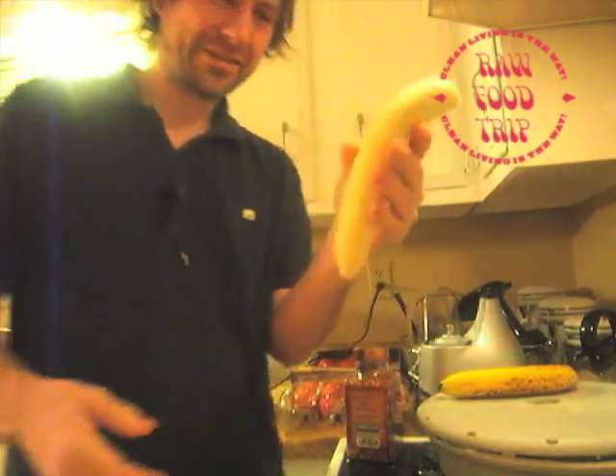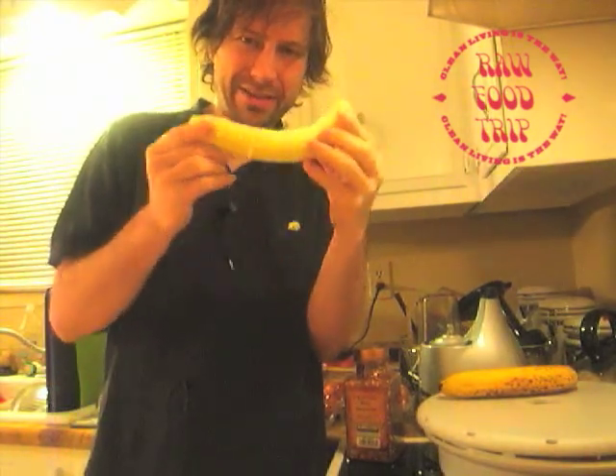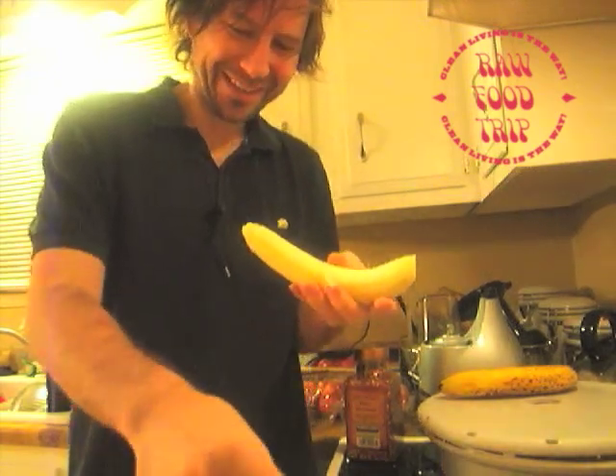These are Costco bananas. And my theory is I want to do a taste test video, because my theory is that these do not taste as good as Walmart bananas. Can you believe it?